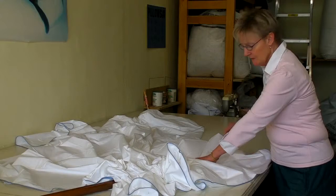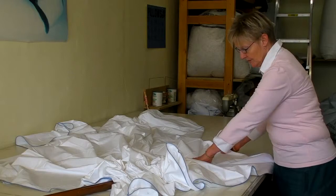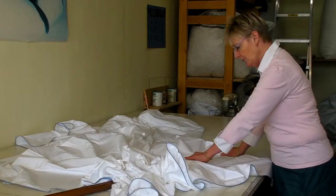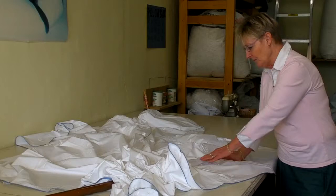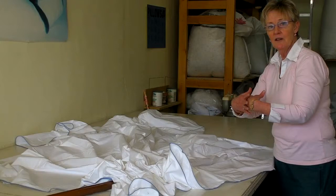I'm holding it because there is a little opening, and the power that the machine makes to blow the down in here will otherwise push it where it shouldn't go. So I'm holding it, and when this one is filled we move to the next square and close this by hand again — because of the power, otherwise the down will go into that next square.